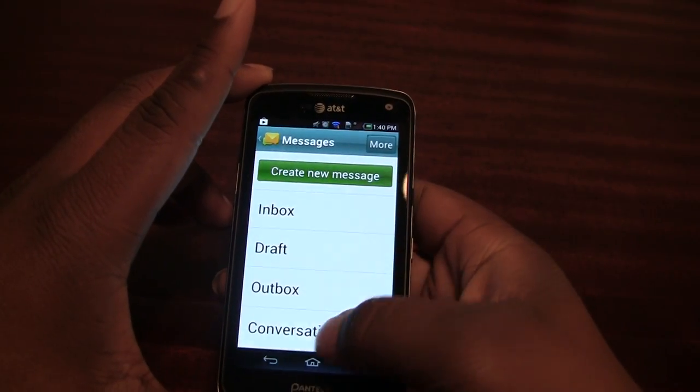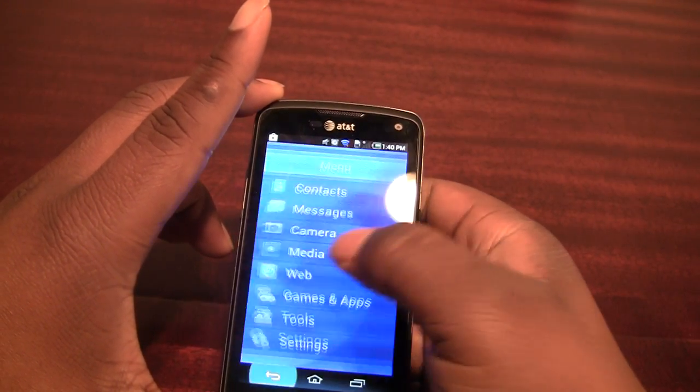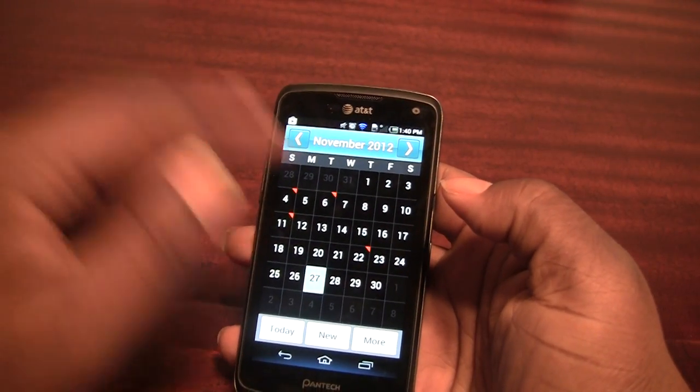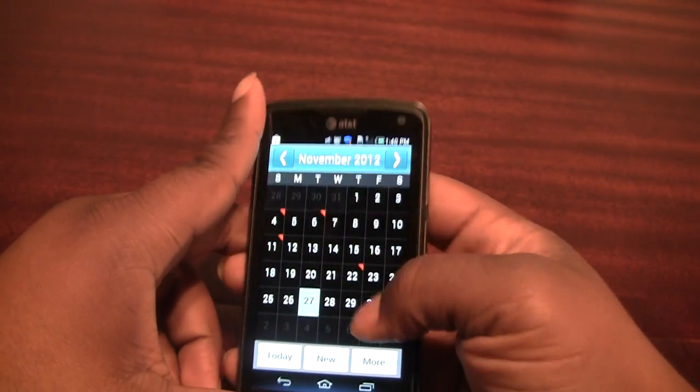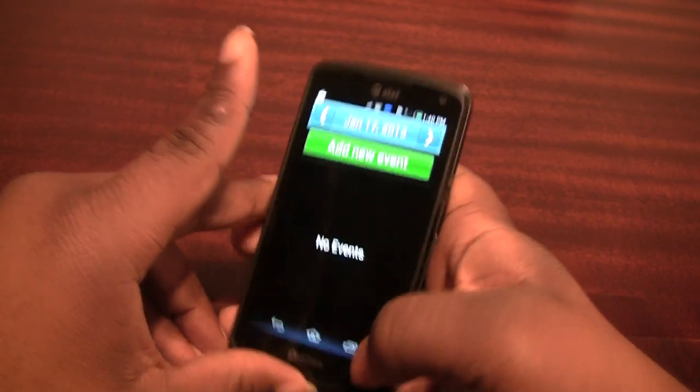The same goes for things like the calendar — you can jump into it from the home screen and it has nice big buttons with a very easy layout for jumping between months and adding events.